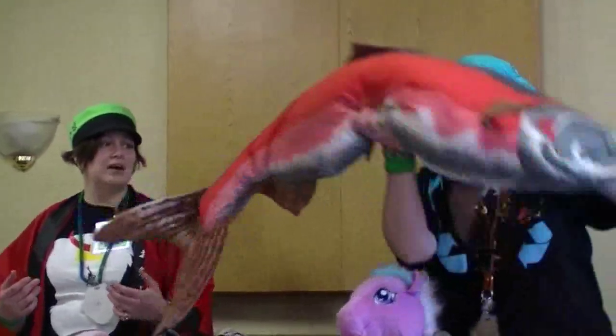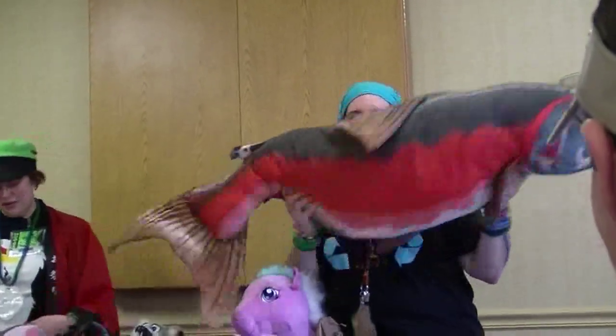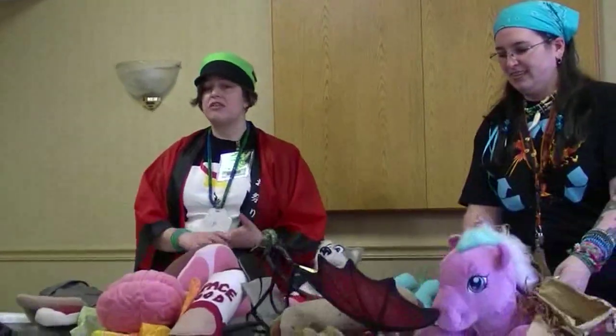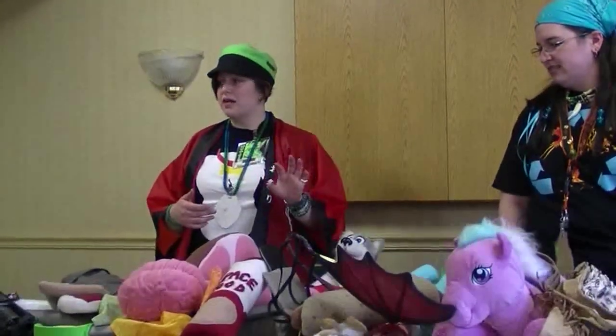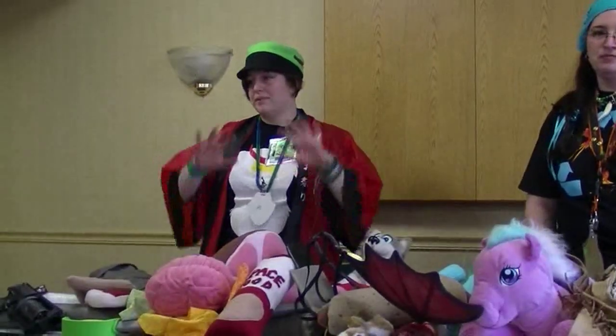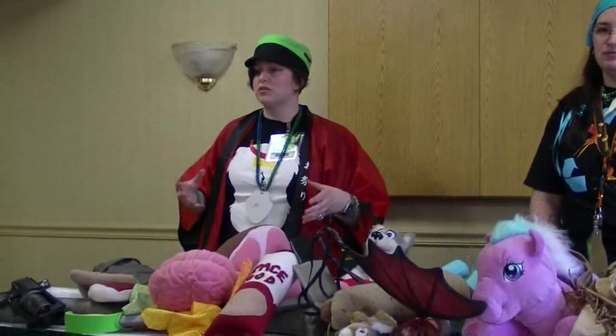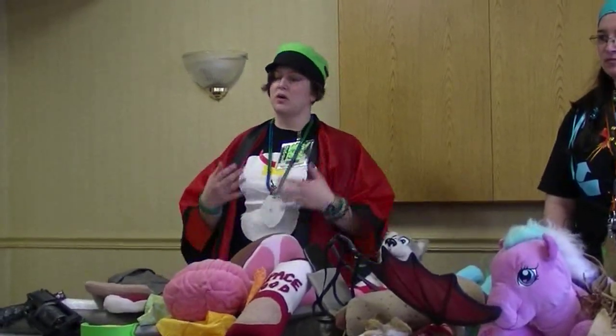Is it too huge? Is it going to take up the entire hallway? Is it going to be inconvenient to carry around? Beaky might be bordering on too huge, but he is pretty cute. Another important thing: is it going to be used on stage or is it going to be used in the halls? On stage it's less important, because you won't have to worry about other people being around you in close quarters, compared to the halls where you will have other people in close quarters and you want to make sure it's safe.